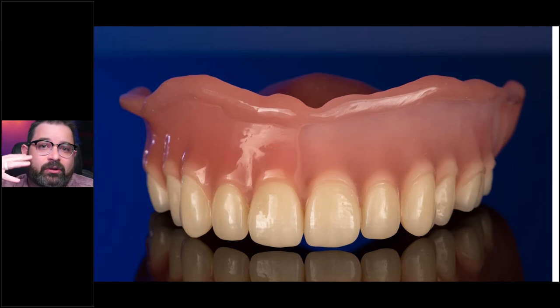The colors can be added either with composite, if you do a reduction. If you don't want to do any type of reduction and you're dealing with a monolithic restoration, or even a pink restoration, then you can utilize opticalized colors, and we'll talk about that in a minute.